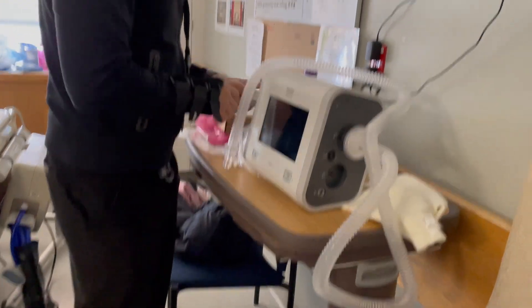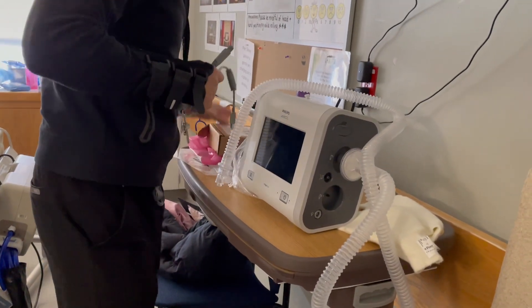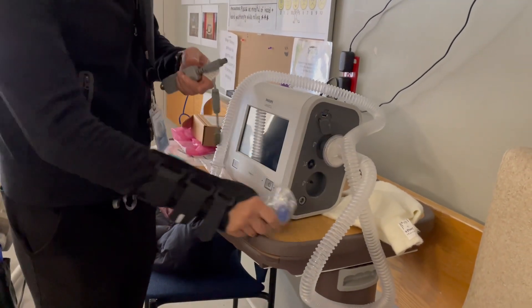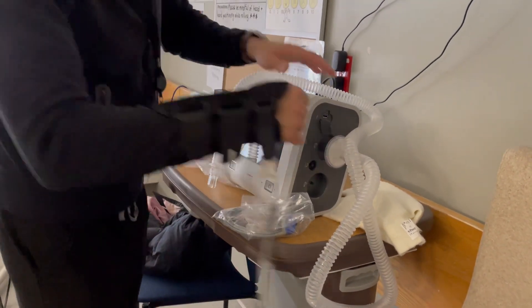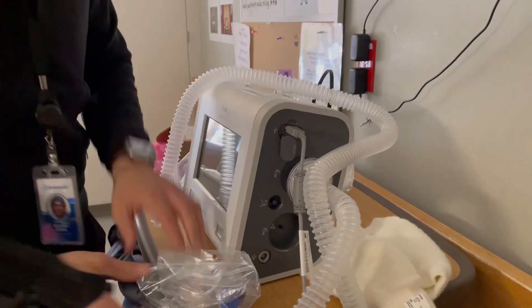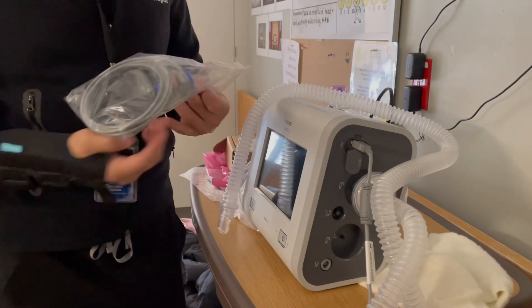And we've got more — two pieces here. This comes here, it's a USB drive, and this.